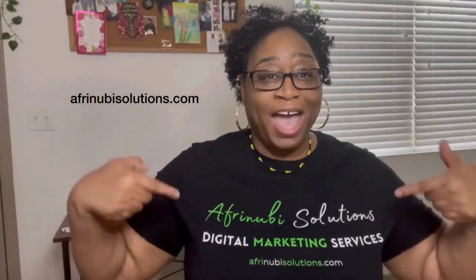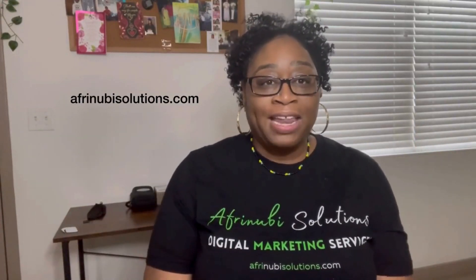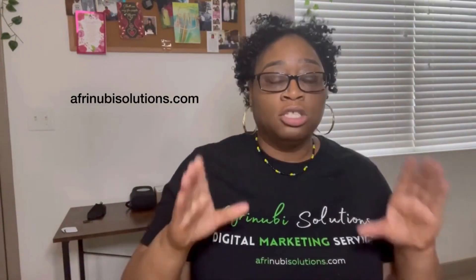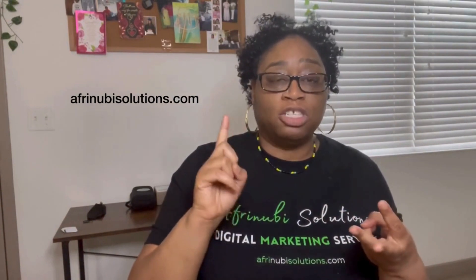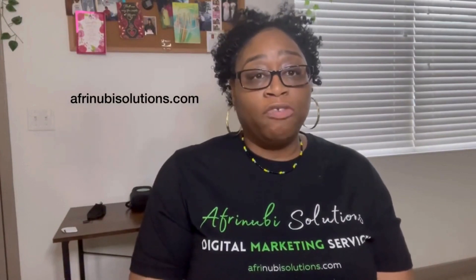I'm Stephanie McClain, owner of Afri Newbie Solutions Digital Marketing Services LLC, located in Stone Mountain, Georgia. We have a virtual office — we're a digital marketing company. We design websites, write blogs, do product and service reviews, SEO, website maintenance, social media marketing, and video marketing. Visit AfriNewbieSolutions.com for more information and to schedule a free 15-minute consultation.